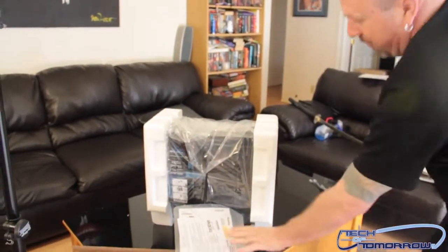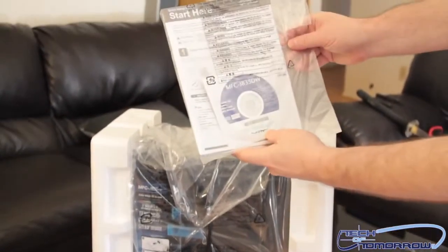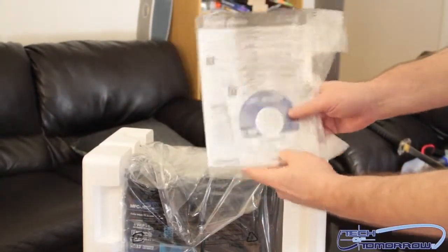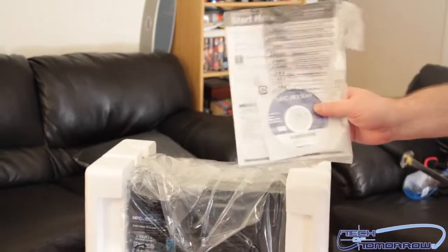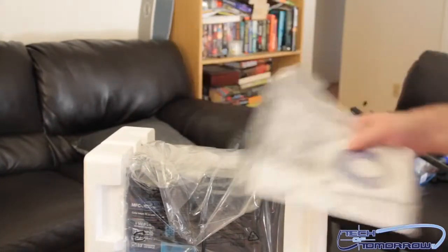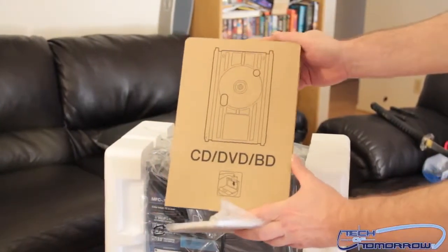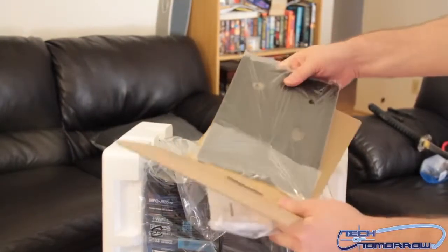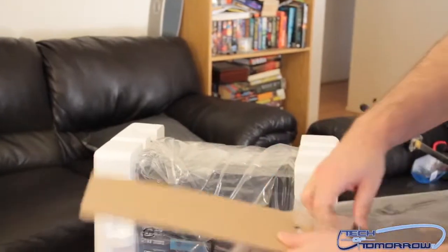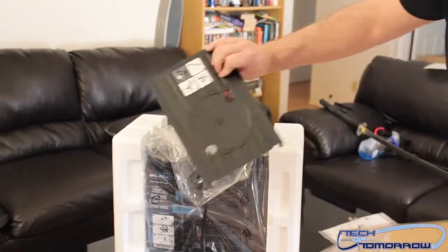Right here on top, got something stuck here — looks like it's the driver CD for the MFC-J835DW, and the starter guide is all here. I'm sure you've got to probably follow the instructions — sometimes you install the CD first before you even hook it up, sometimes you don't; just read the instructions and they'll tell you what to do. It says CD, DVD, Blu-ray disc — you can print for those as well. You can put a Blu-ray or a CD in it, and if you've got pictures and images on it, you can print them directly off this printer, which is one of the reasons I got it.